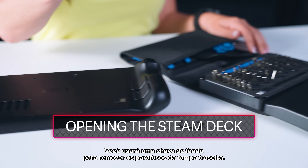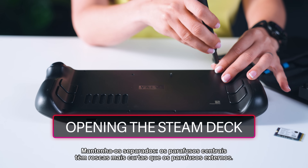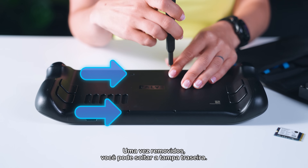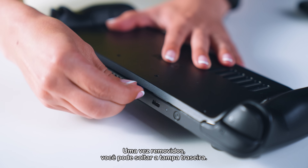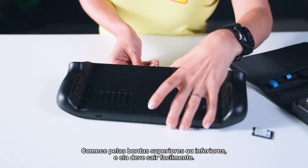Let's get started. You'll be using a Phillips-head screwdriver to remove the back cover screws — keep them separate. The central screws have shorter threads than the outside screws. Once they're removed, you can unclip the back cover. You may need an opening pick; start at the top or bottom edges and it should lift away easily.